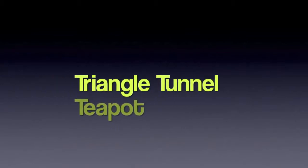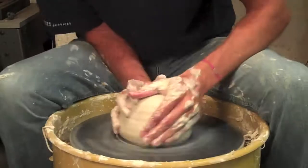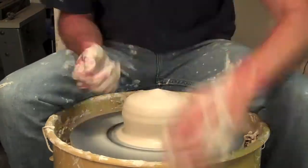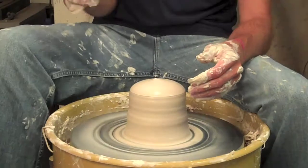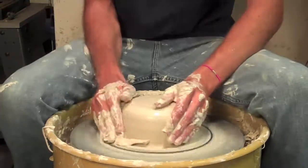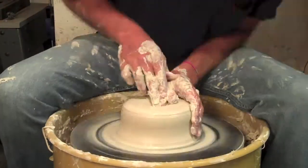Hey everyone, it's Colin Shadwell again with another teapot throwing tutorial on YouTube. This is the third in my series of the six that I made the other day. For this one, I'm going to go for a triangular teapot.